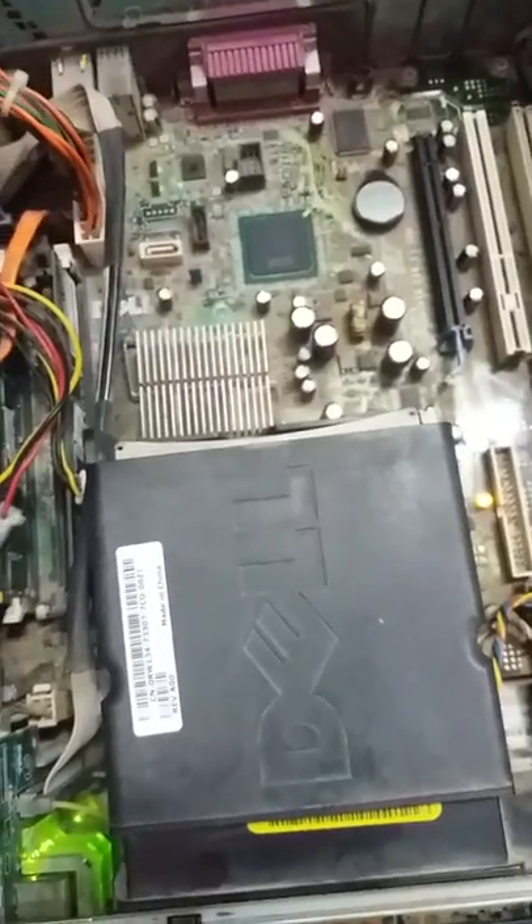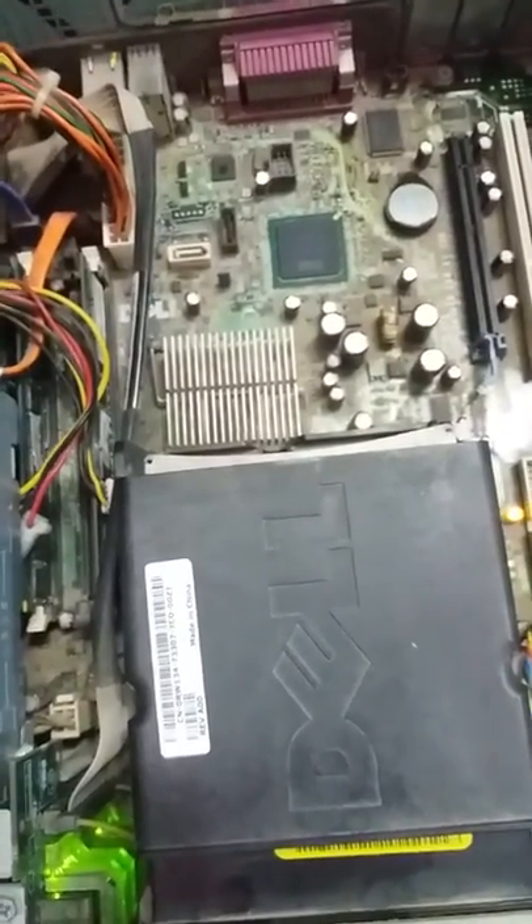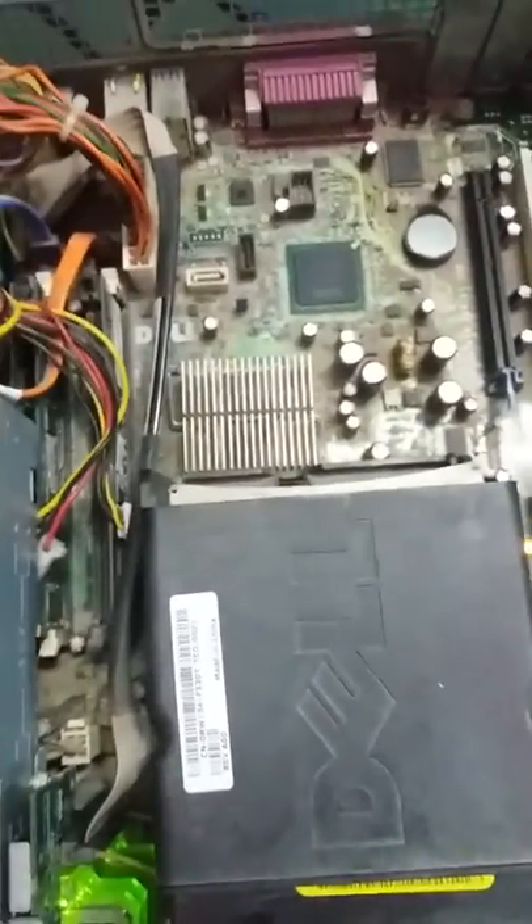After pressing that, you can see the screen of my computer is now coming on and starting up. My computer is opening now.